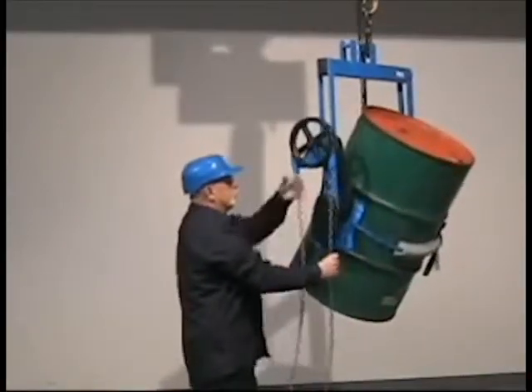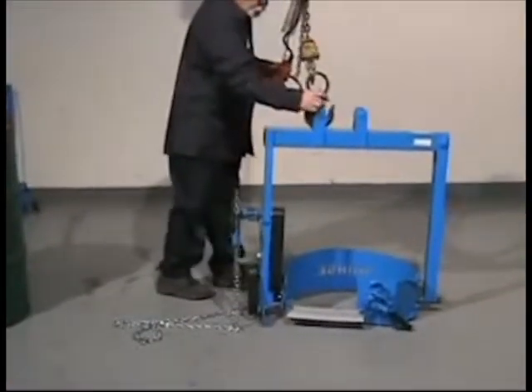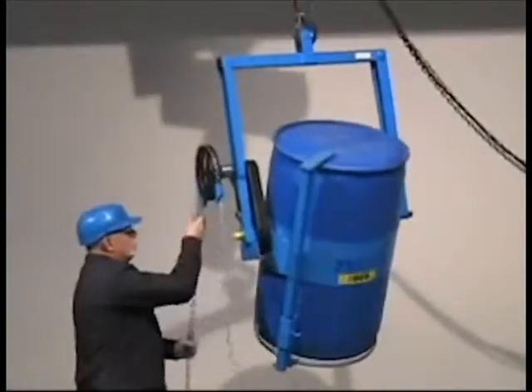When you are finished dispensing, your control carrier stands by itself. Handle almost any drum with the safety-conscious Morse control carriers.